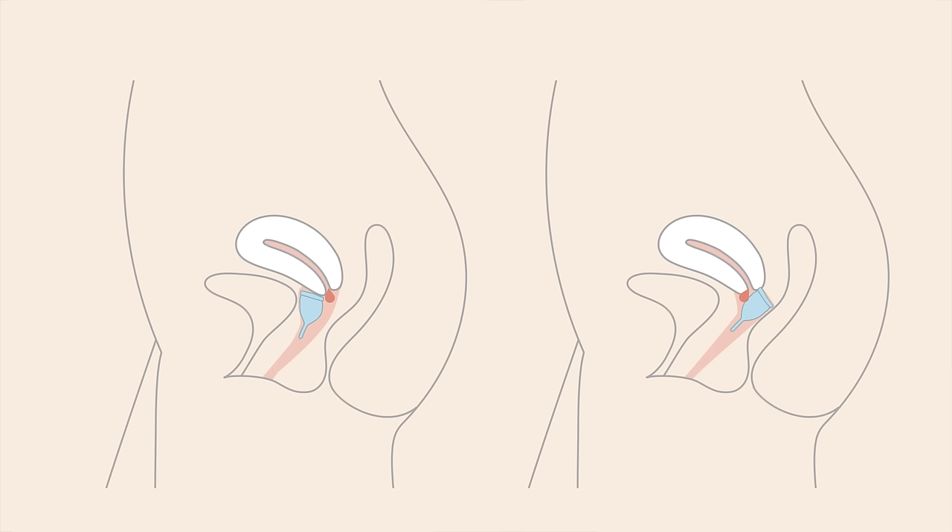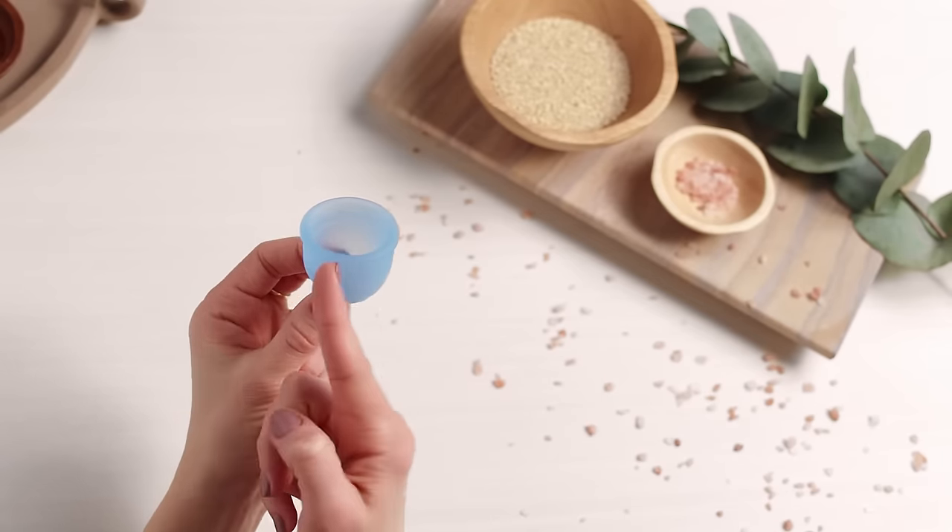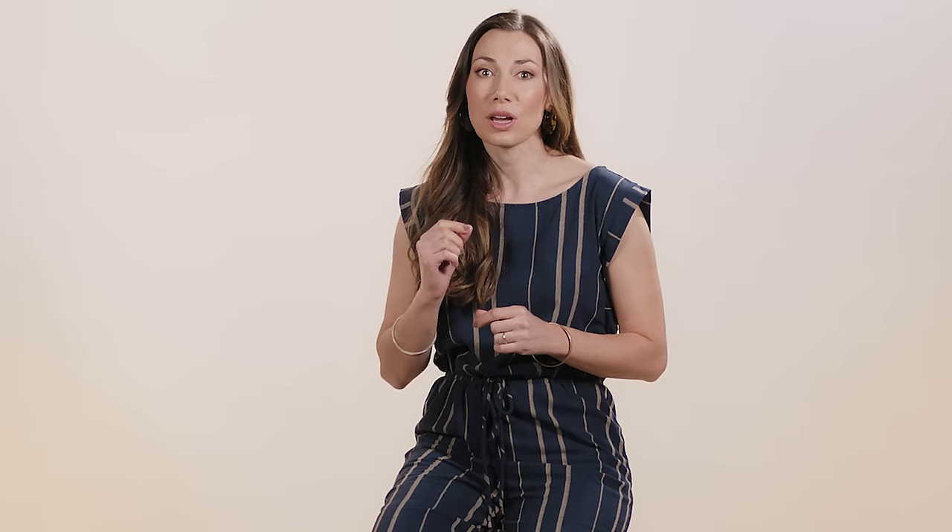The most common reason for leaks is that your cervix, which is where your period flow comes from, is slightly outside of your cup. Your cup should be directly under your cervix so it catches your flow. To make sure your cervix isn't outside your cup, run your finger around the top rim of the cup. If you feel your cervix, which feels like the tip of your nose with a tiny hole in the center, you need to readjust your cup so that your cervix is above or inside of your cup.